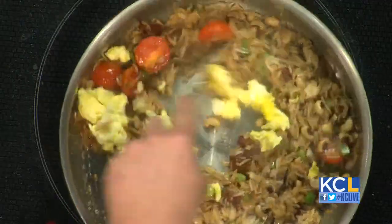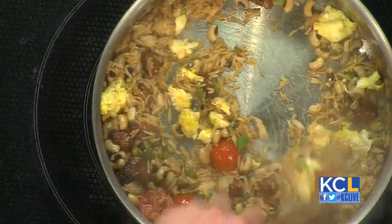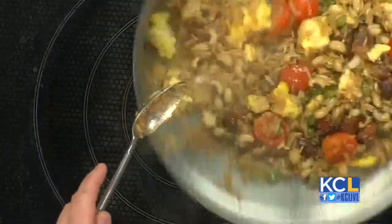A little bit of egg to finish that off. Look at how this came together in like two minutes — southern fried rice. Super easy, as long as you have all your mise en place ready.